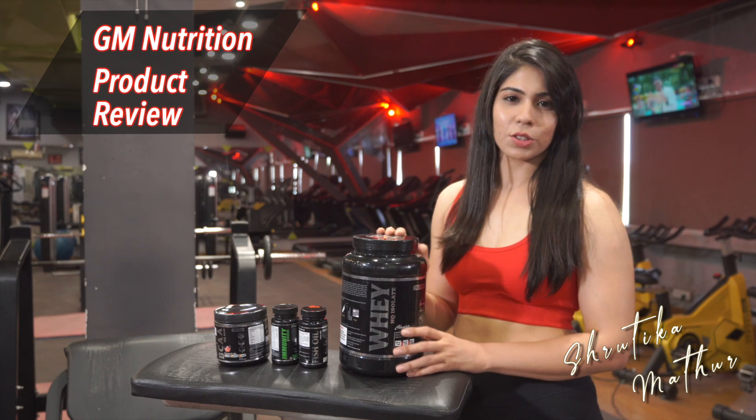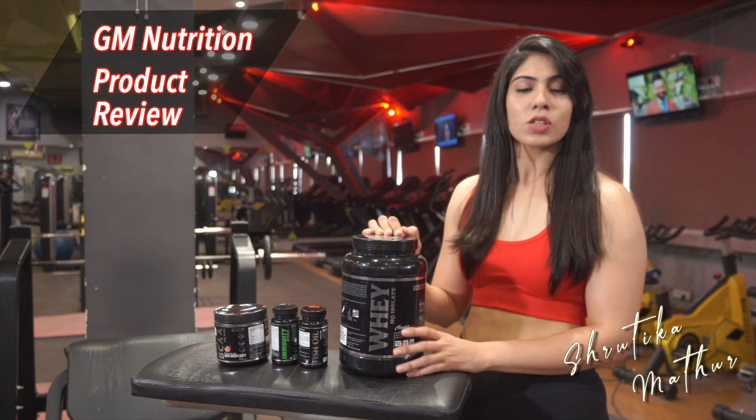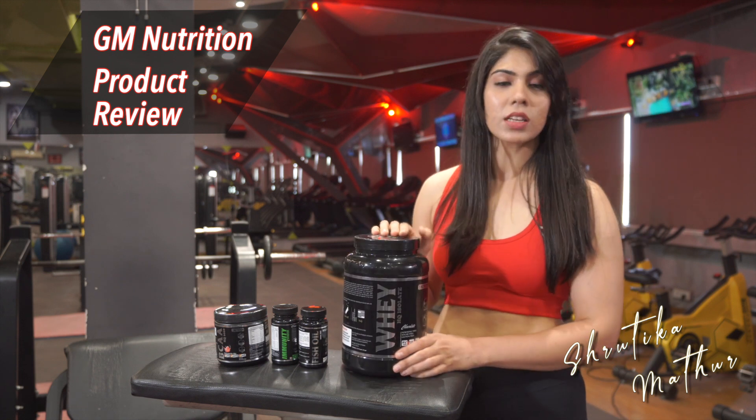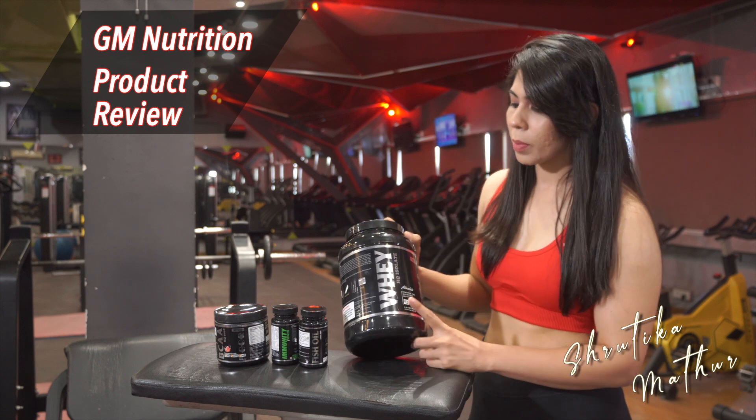Hey everyone, this is Shrutika Mathur. I hope you all are doing good. Today I am here to talk about all these GM Nutrition supplements and give you all my genuine review.